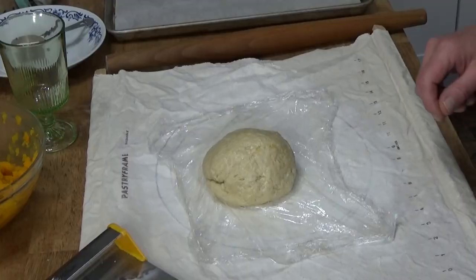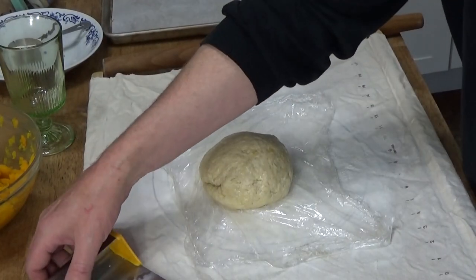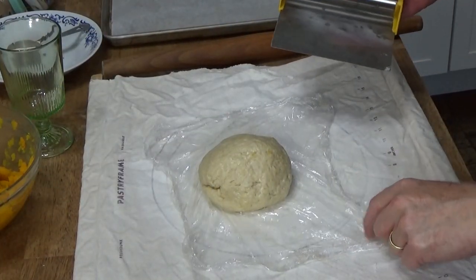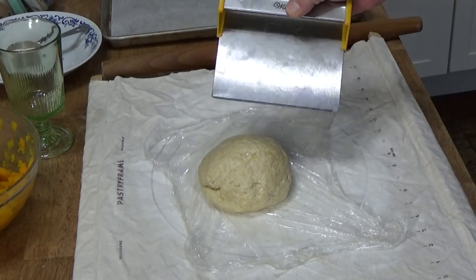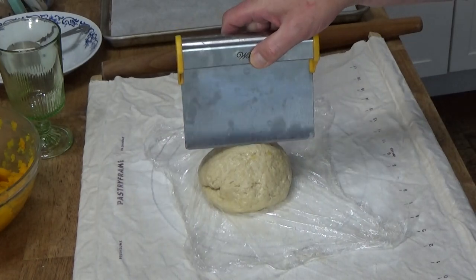Meanwhile, bring a large pot of water to a boil — you want at least four quarts of water. Okay, it's been 20 minutes. Here's my dough. I'm going to roll this out in two batches, so I'm going to cut this in half.